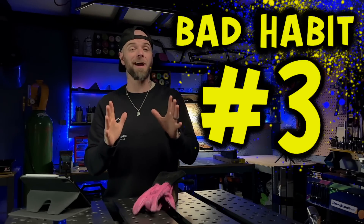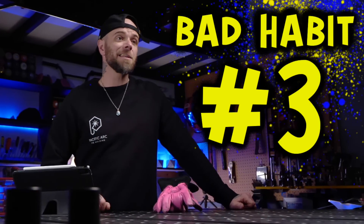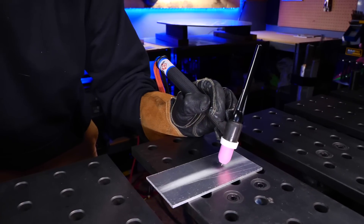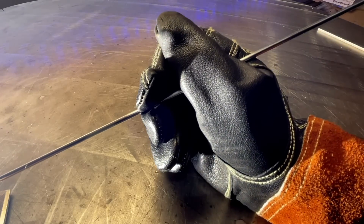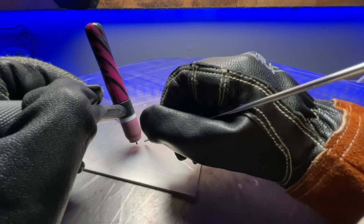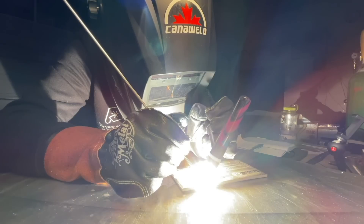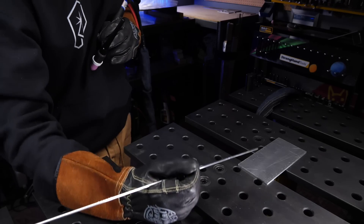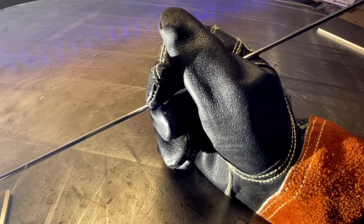For everybody that I have trained and taught to TIG weld, this is probably the most common thing I see people deal with — and that is feeding your filler material incorrectly. When somebody is practicing, they spend so much time focusing on how to manipulate the torch. But what about the other hand? That poor filler material hand needs some attention too. Typically, as somebody starts to advance the welding pass, the filler hand is going to start to get closer and closer — either getting in the way so you can't see properly, or even worse, starting to burn your fingertips. This is probably the most important thing somebody should get comfortable with when they first start to learn. In my program, we go over this in more depth, but this is definitely one of the most effective ways to learn how to properly handle and feed the filler material.